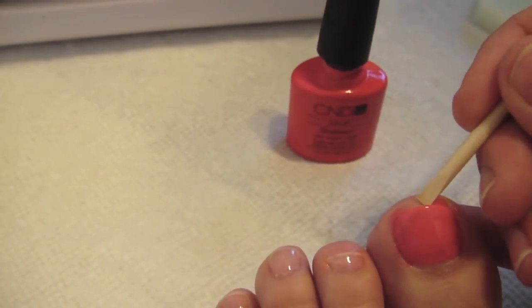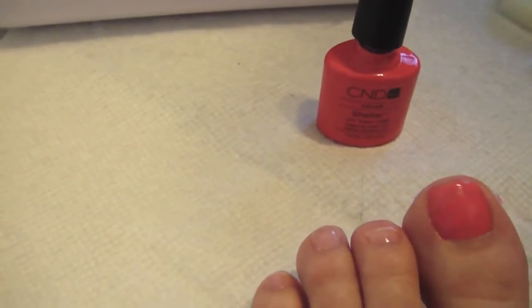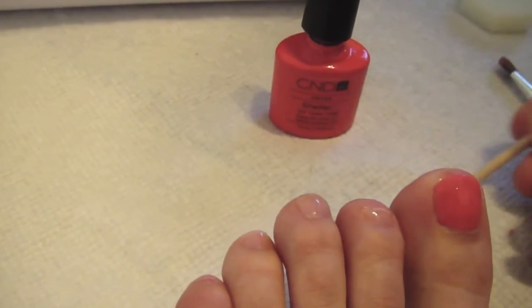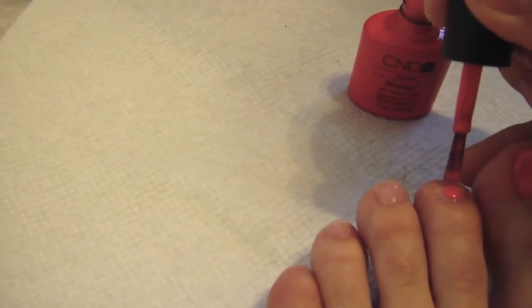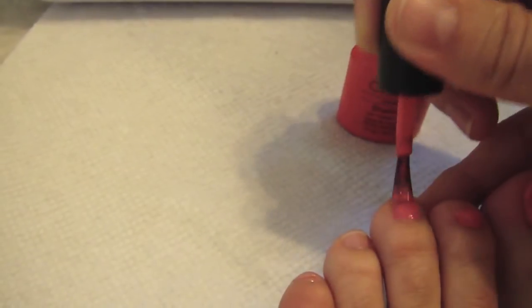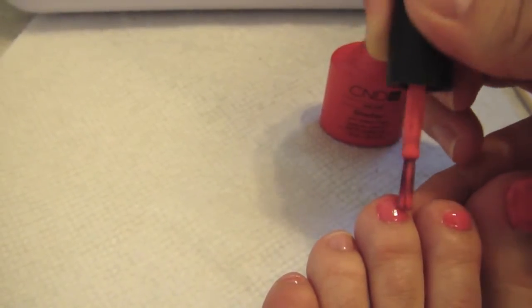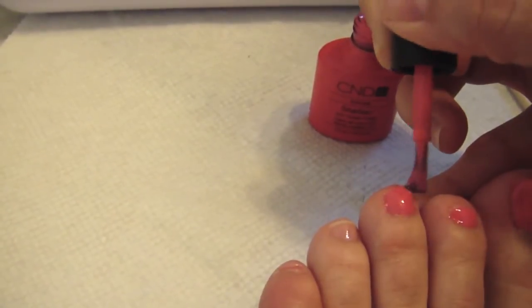If you get some on your skin, no worries — just wipe it off with the orange stick. I am a very messy nail polisher. That's why I really don't like using regular polish, because it's very difficult to do this step with an orange stick without smearing all over your skin. I really love the gel just because you really can't mess it up. If you get it on your skin, you can correct it without it being a big deal at all. Apply thin coats to all of your nails and don't forget to cap the edges by swiping the brush across the top of your nail. This will seal the whole thing in.